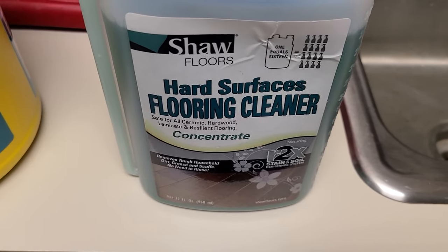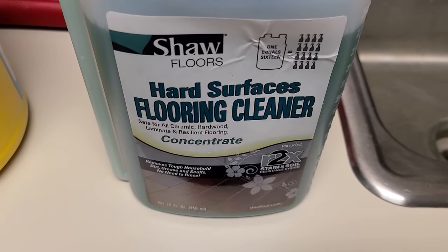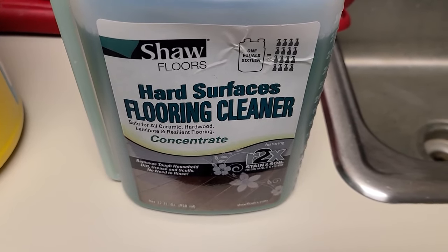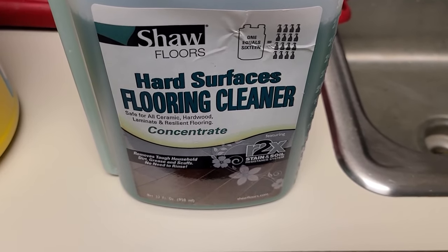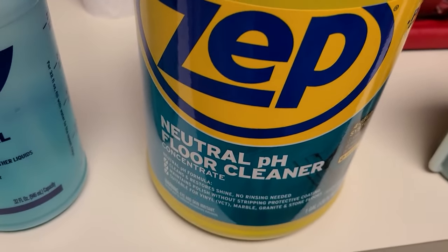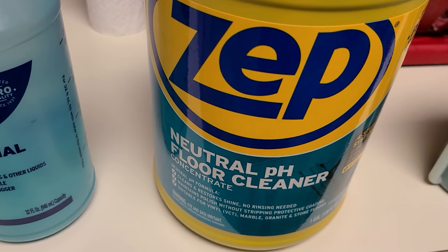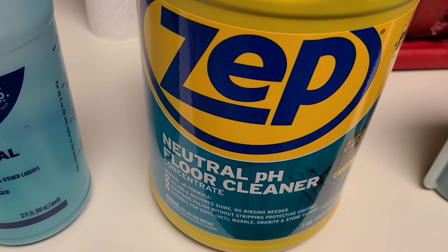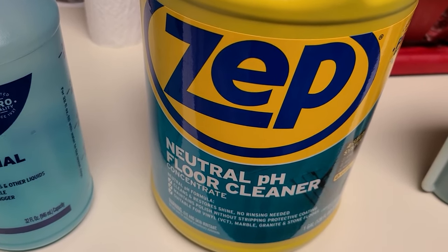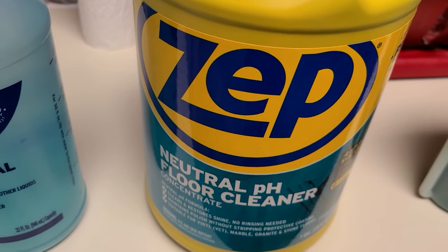In the previous video I was using Shaw hard surface flooring cleaner and I still really like this product. The only problem is it's kind of hard to get — the only place I can find it is on Amazon, I'm not able to find it locally. So another product that works really well is the Zep neutral pH floor cleaner. Being a neutral pH cleaner it should be safe for any vinyl plank flooring, and even better it's available at both Home Depot and Lowe's. Zep products are pretty good — they bridge the gap between consumer and pro products because a lot of professionals use them.